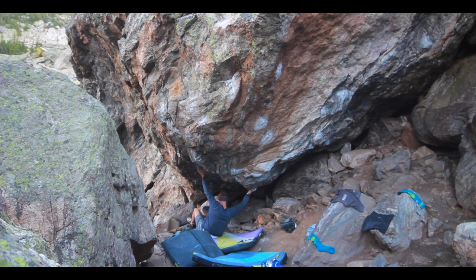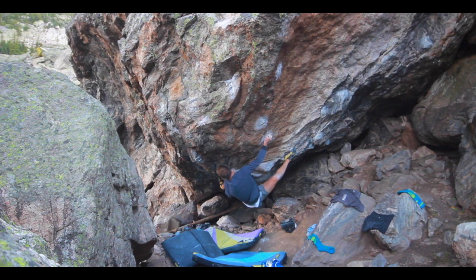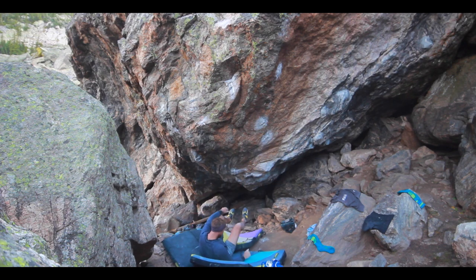Now here's Dead Raccoon. I thought this boulder was pretty hard when I was trying it. And here's me on it in my blue shirt. I'm doing okay. And then here we go with this big heel-hook — high heel-hook. I'm gonna slap up to a crimp, hard crux move for me. And then I fell off. Hard.